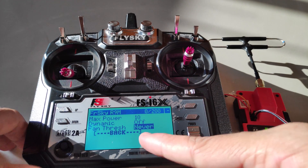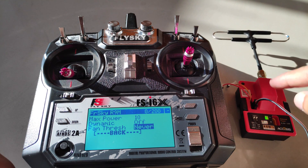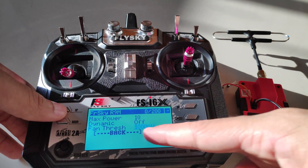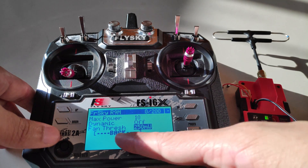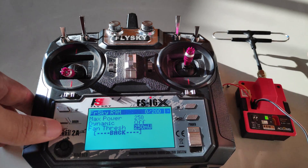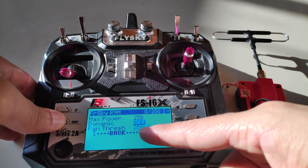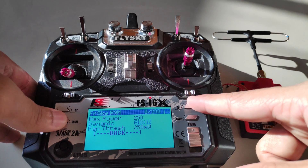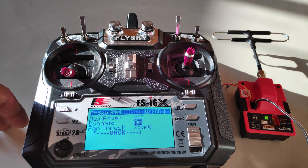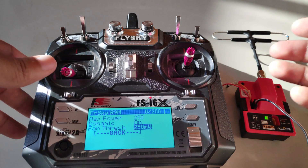We also have the option to enable the fan threshold. If your transmitter module has a built-in fan, or if you have the R9M with the fan mod, you can enable the fan threshold at a particular power level. For example, if the module is set to 250 milliwatts and you had the fan mod, the fan would start once the power reaches the threshold value. This is especially useful with the dynamic feature — when the drone moves further away, the power increases automatically and the fan will turn on automatically.